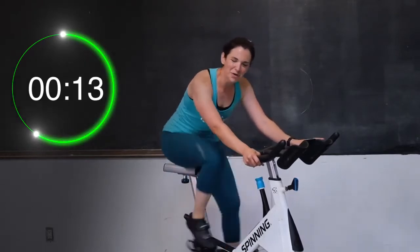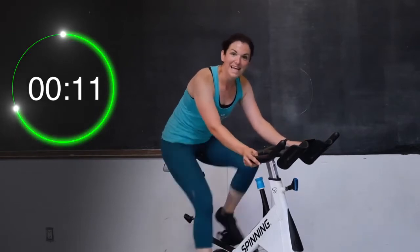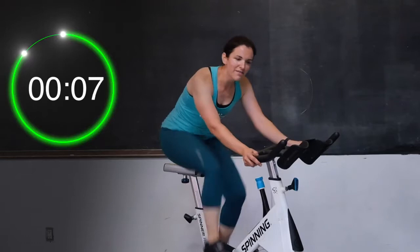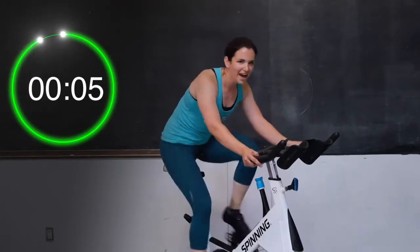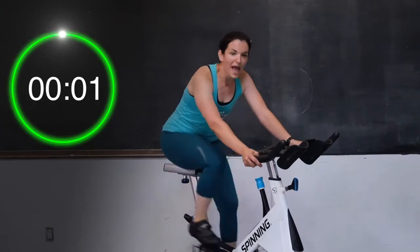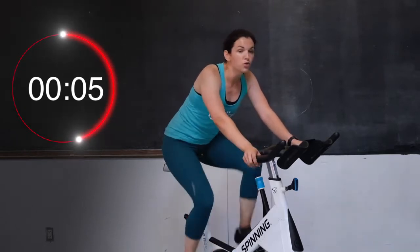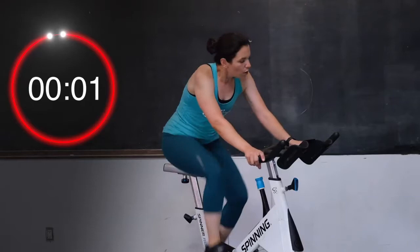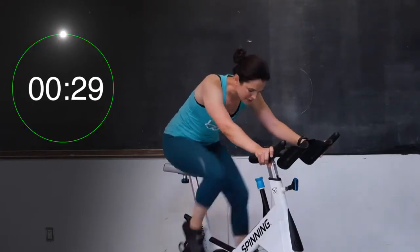Halfway — keep going. 10 seconds — keep going. Nine, eight, seven, six, five, four, three, two, and one. You get a little break right here. We're staying seated for our next push — 30 seconds. Your job is to get out of breath. Three, two, one — let's go, you guys. Come on, 30 seconds. Let's go, let's go.